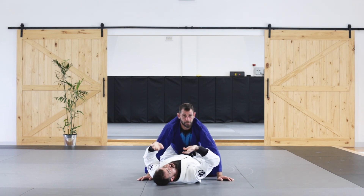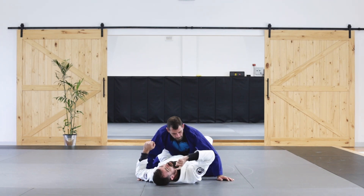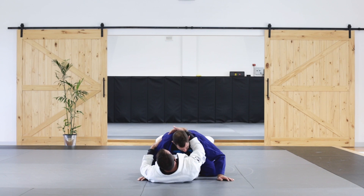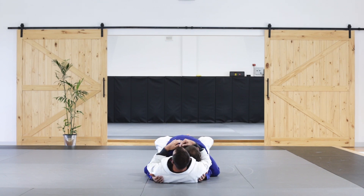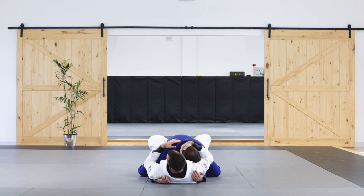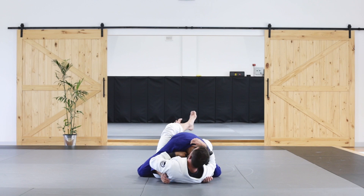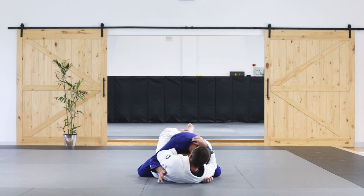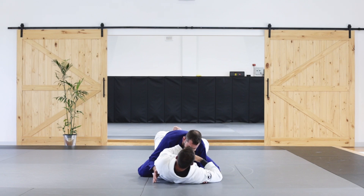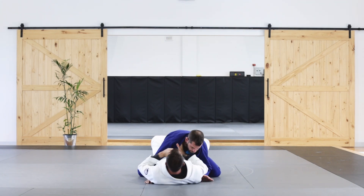You can do that either way, starting with either hand, but you want to maintain head control in case he starts to posture up. This is also from a position where he's trying to hold me down. He's not posturing up, so this is a great time to start attacking that choke. I'm going to get on my side a little bit, sneak that hand in underneath his chin grabbing the lapel, then my second hand comes underneath, grabs the other side, and then I can squeeze and finish the choke.